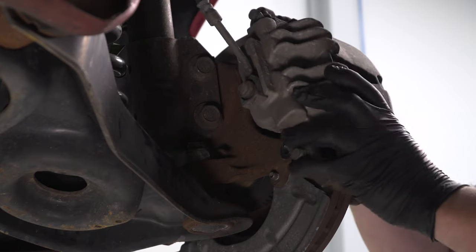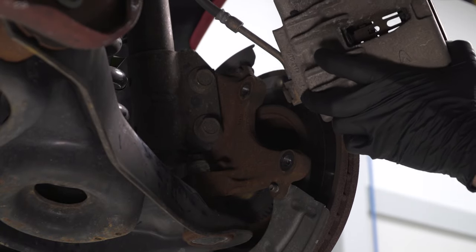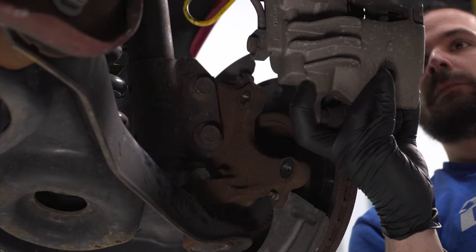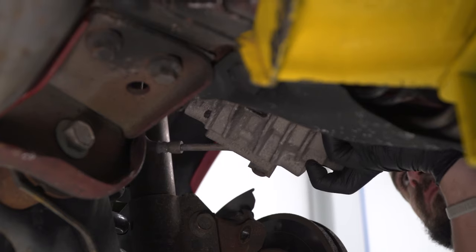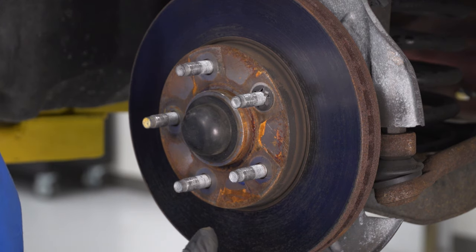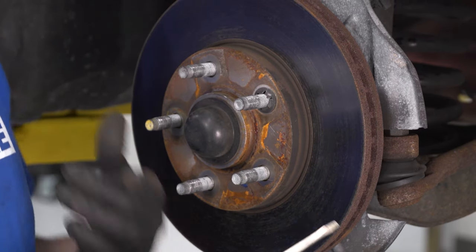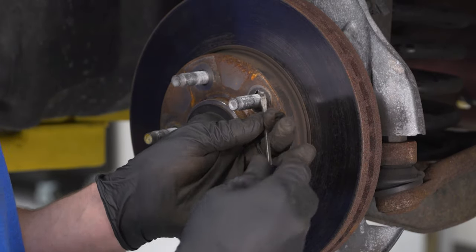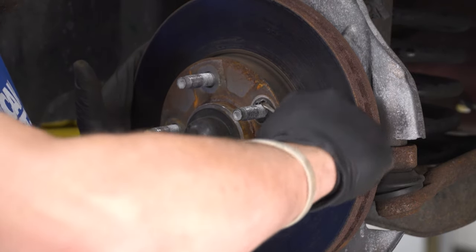We're going to hang this caliper out of the way. Next up, we're going to remove our rotor. If you haven't replaced your brakes or removed your rotor yet, you may still have these factory locking washers — our '99 only has about 40,000 miles so these are the original brakes. We're going to remove these little metal lock tabs that hold your rotor onto the hub itself.